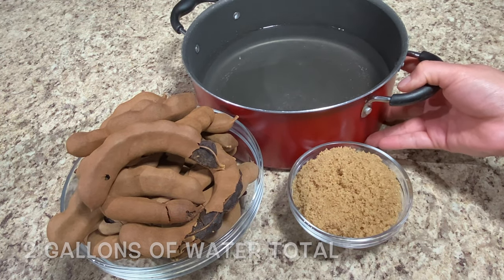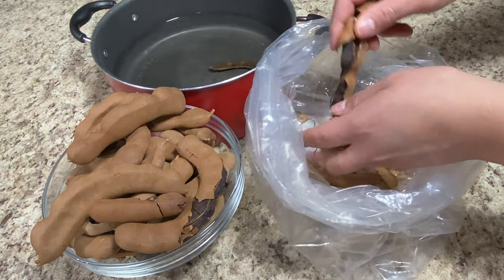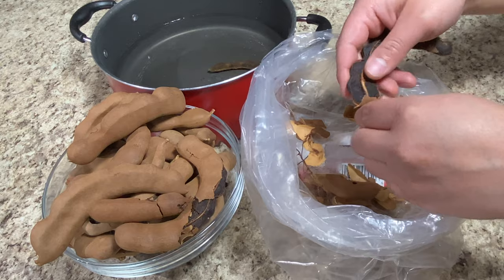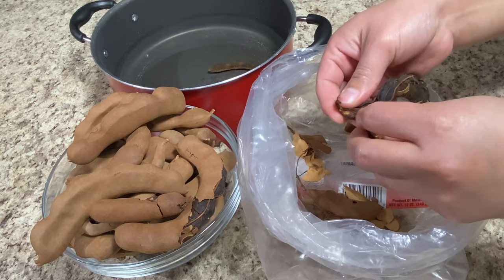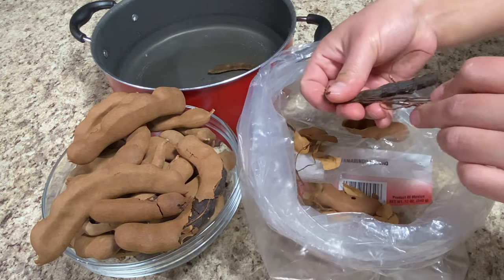We're going to start off by peeling our tamarind. The easiest way to peel it is just crushing it with your hand all together and then slowly starting to peel the shells off. Some shells are going to come off in little pieces, some in big chunks. You also want to devein them — they have little strings around the tamarind that you want to take off as well.